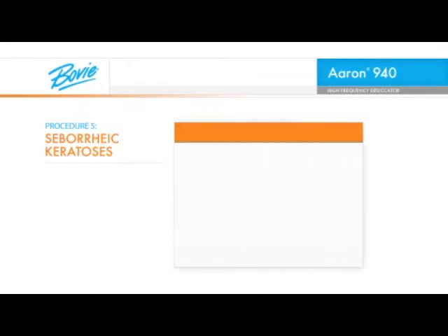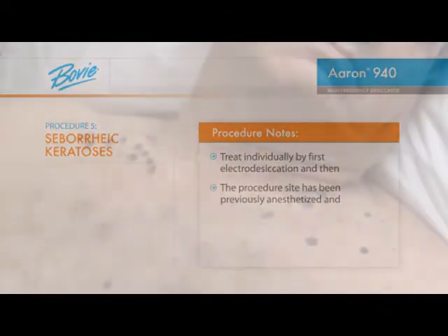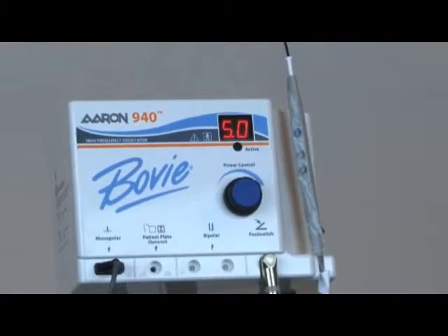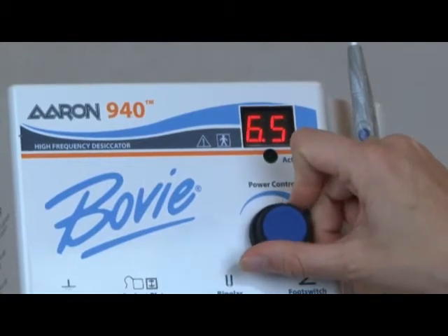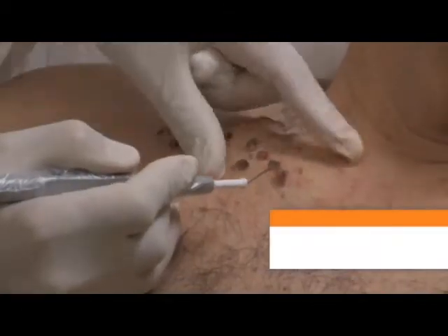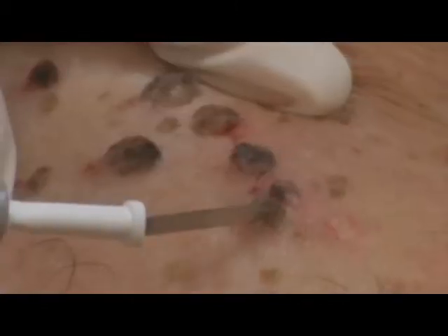Seborrheic keratosis lesions will be treated individually by first electro-desiccation and then curettage. The procedure site has been previously anesthetized and prepped. Some of the hyperpigmented lesions have been previously biopsied to make sure that they are benign before electro-desiccation. The BOVI A940 should be set at a relatively low power setting between 5 watts and 8 watts depending on the size and thickness of each epidermal lesion. A BOVI A805 sterile sharp dermal tip electrode is being used. For the larger lesions, use the side of the dermal tip to electro-desiccate a greater area of the lesion at one time.